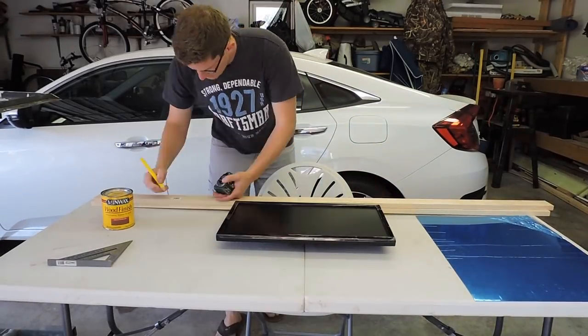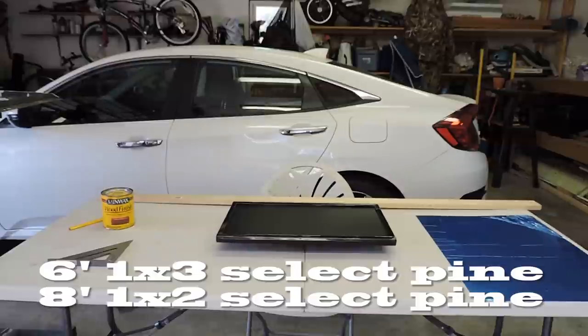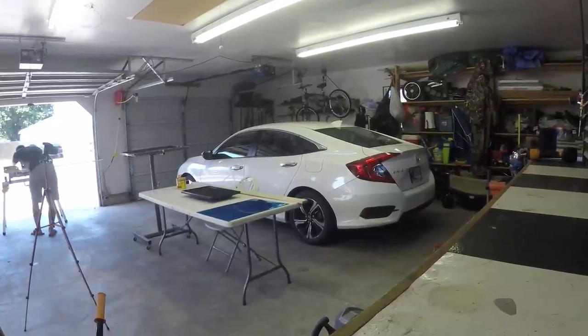The first thing I needed to do was figure out the size of the frame. I measured the monitor and cut the 1x3s to size. The 1x2s will be used to cover the bezel and the sides of the frame later on.